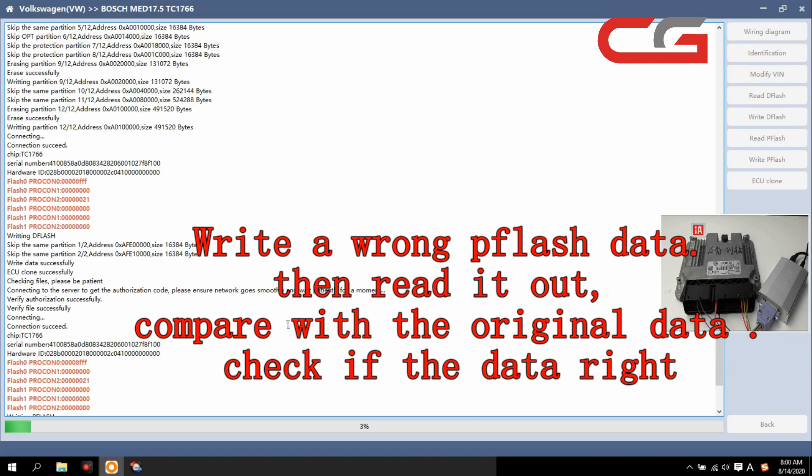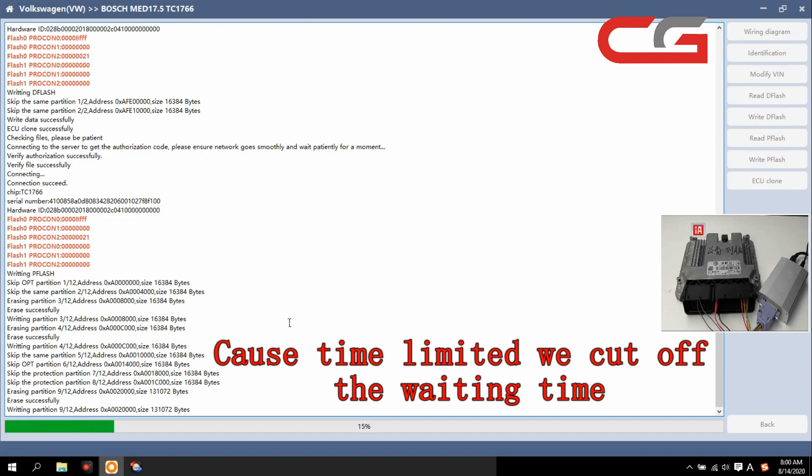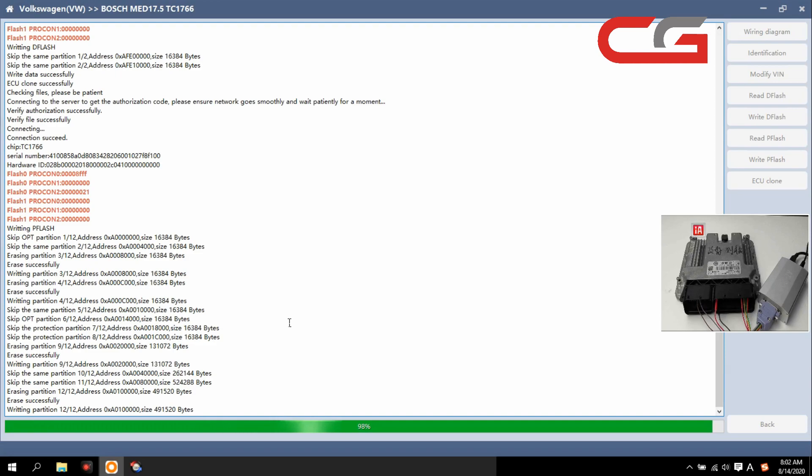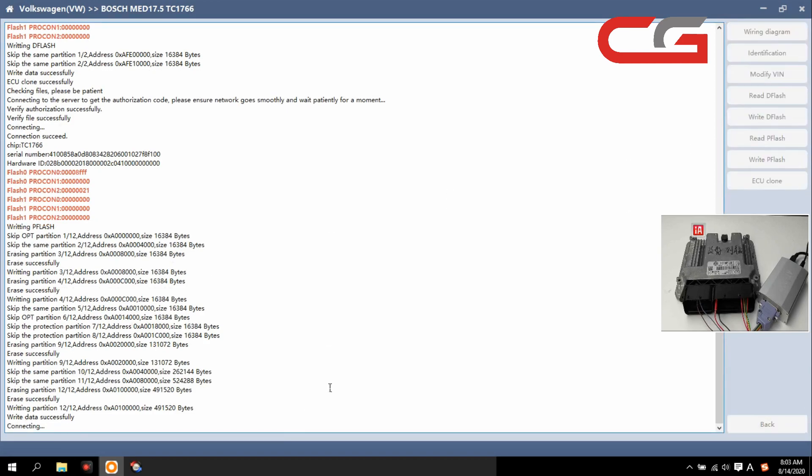After it writes successfully, we try to read the pflash file again and compare with the original file. We wrote in the wrong pflash data — we read it out here and compare with the original file. The verification function checks here — OK, we write the pflash data successfully. You can check: we wrote in the wrong pflash data, read it out, and compare with the original file.